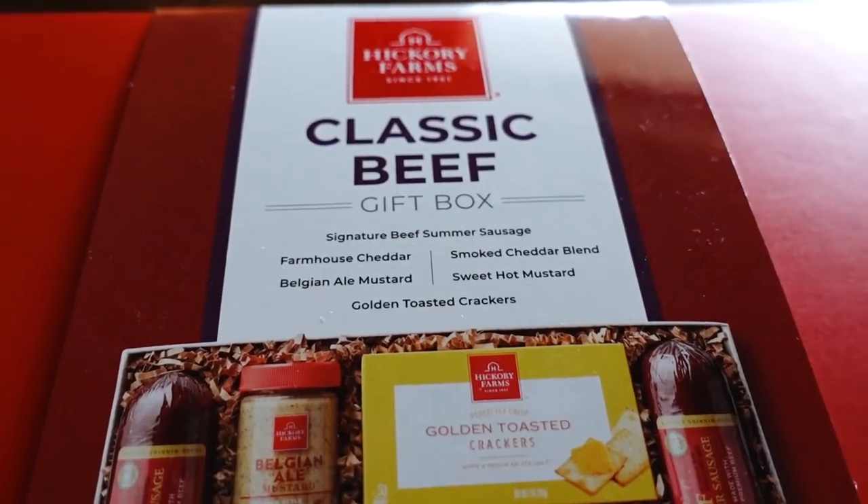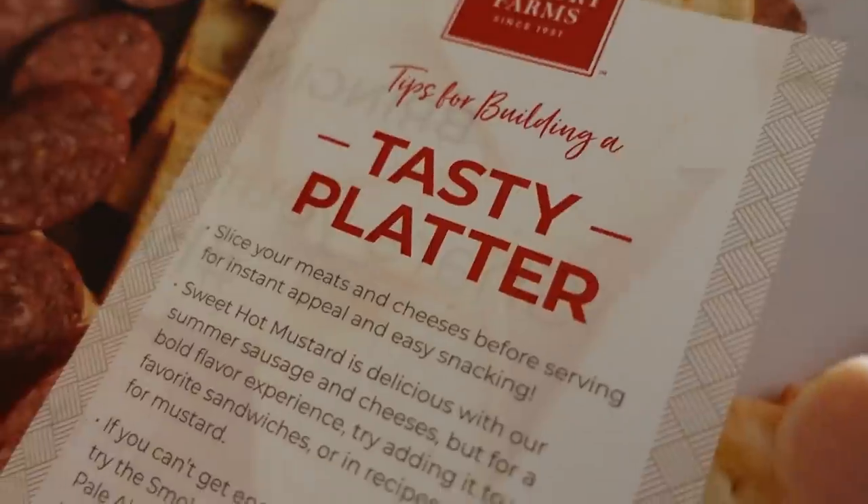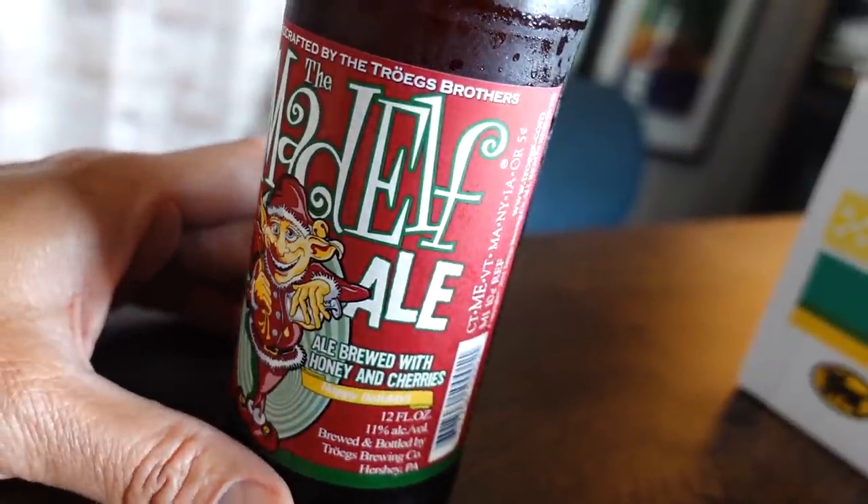Welcome back to another video! Today I'm going to be trying out a party platter from Hickory Farms in the US, sent to us by Barb — thank you so much, Barb. She also sent us a couple of beers. Satoshi is still a little bit under the weather — he's a lot better but doesn't feel like he can drink beer yet or be on camera. I wanted to try this out before I go on my two-week exploration of Kyushu and some other cities, so without further ado, let's check out the box!